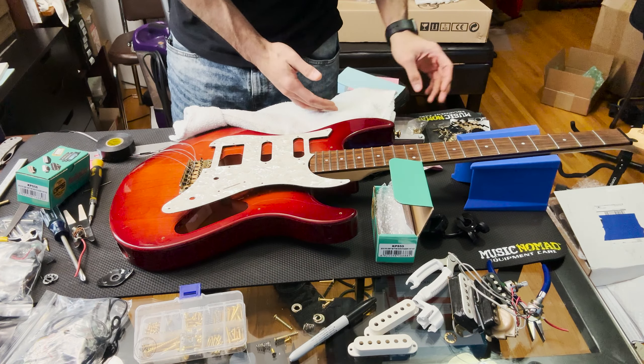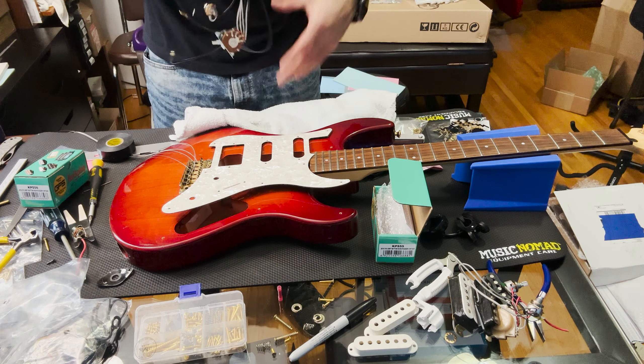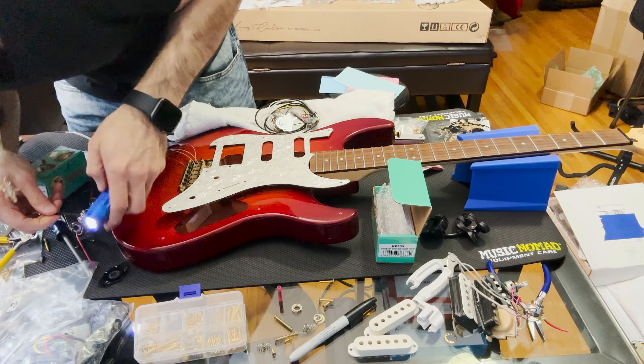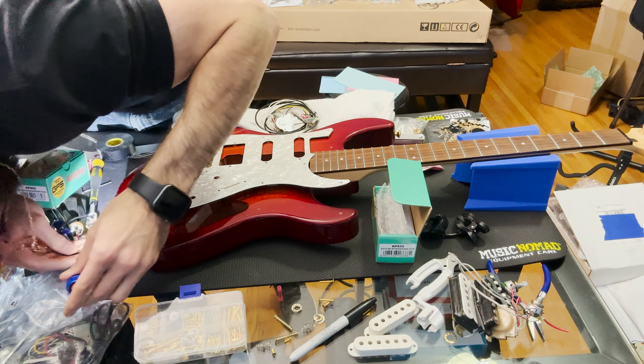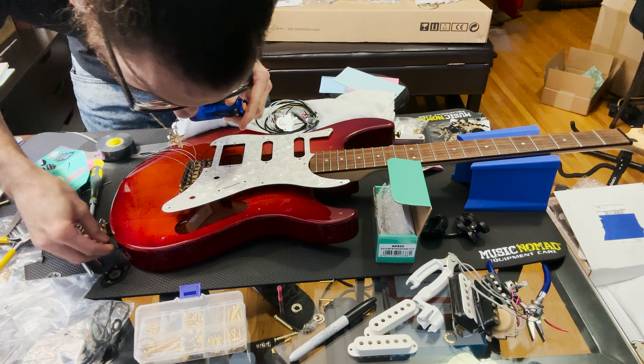Let's take a peek at that harness first. I don't need it this long but whatever — it goes to the side. There we go, perfect.